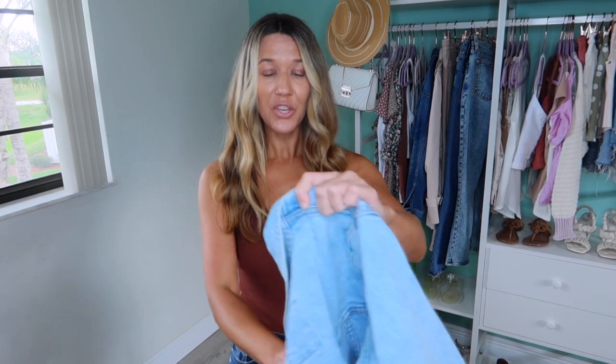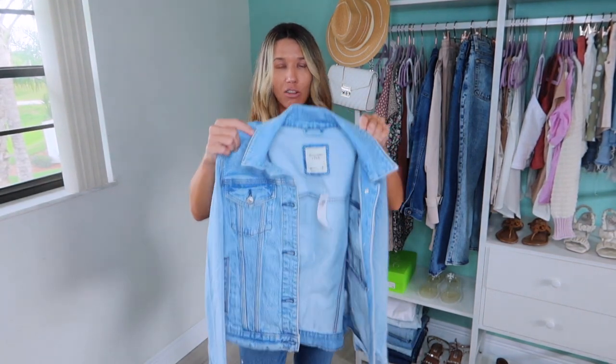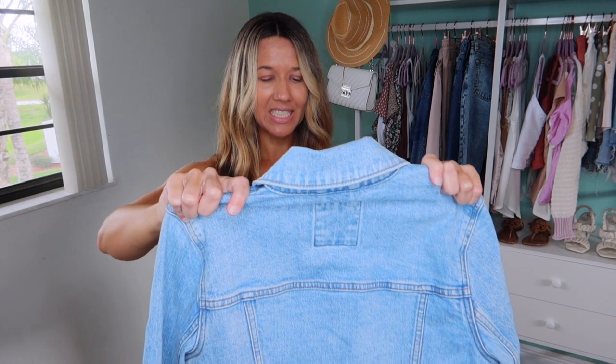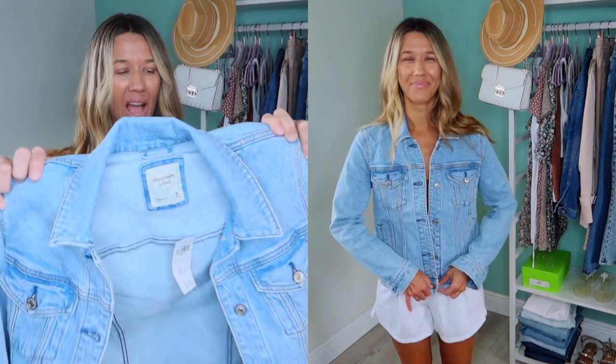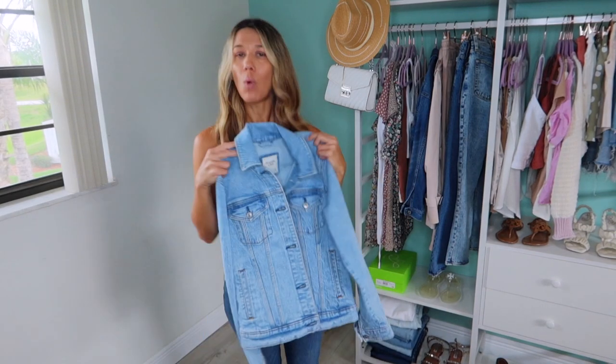The next piece I want to show you is actually a denim jacket. I'm going to show it to you before I put it on. It's a little bit of a longer jacket — light wash. I was in the store and saw it, I think somebody returned it, and I tried it on and I was like, well I don't really need another denim jacket, but I've never had one from Abercrombie. I did size up to a medium — I like the fit. I have pretty long arms and broad shoulders so I wanted that. It's a baggier fit compared to my other light wash denim jacket. I love it because there's no distressing — it's very clean and nice, just like your typical denim jacket.